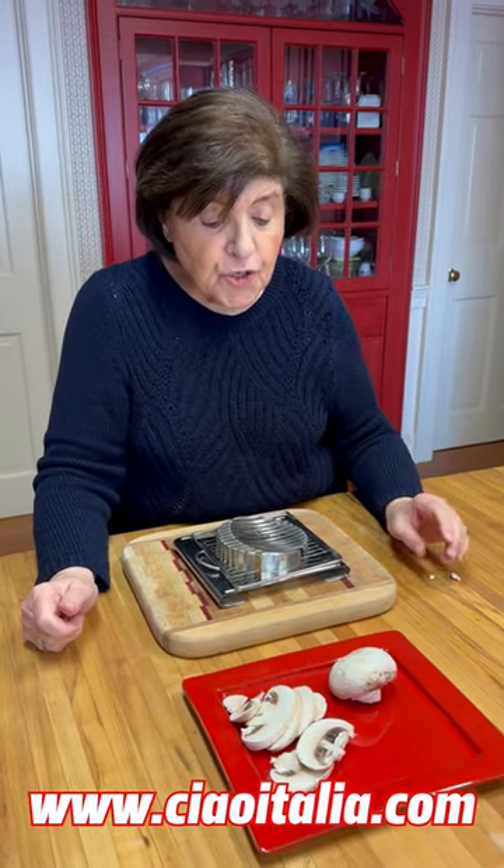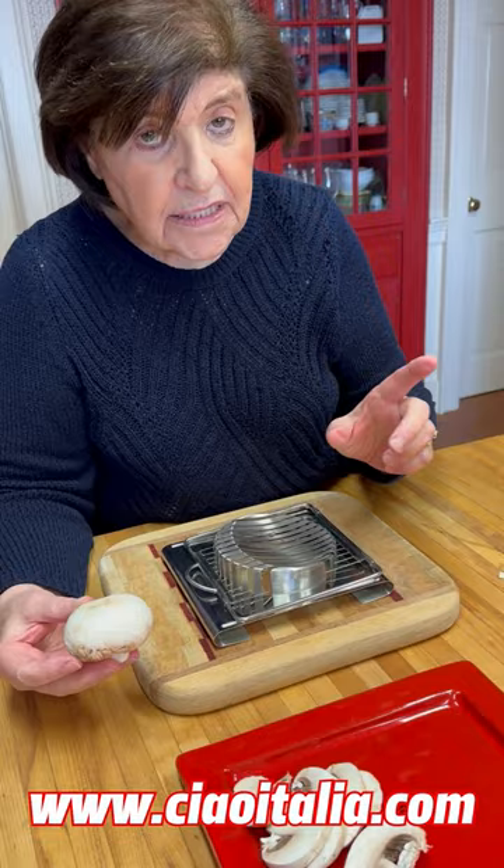Here's a tip for when you're dealing with fresh mushrooms and you want them to be evenly sliced — say you're making a stir fry, a frittata, or an omelet. You take your fresh mushrooms like this and you can either use an egg slicer, depending on the size of the mushrooms — and these are pretty big — or you could use a cheese slicer like this.